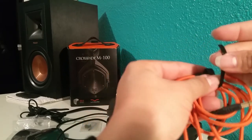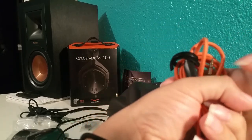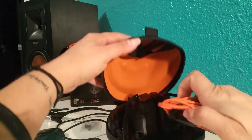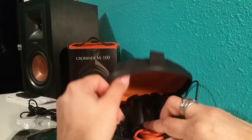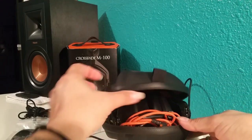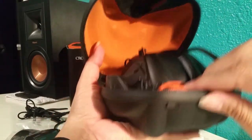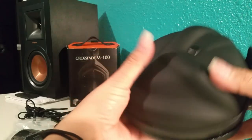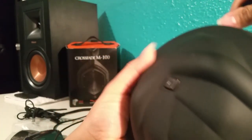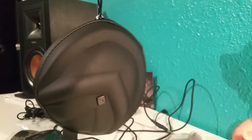Normally I pack it better than this — just for example. Then I grab it and stuff it in here into the bottom of the case, and then I shut it.